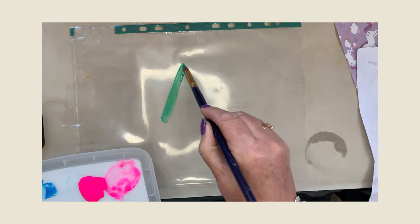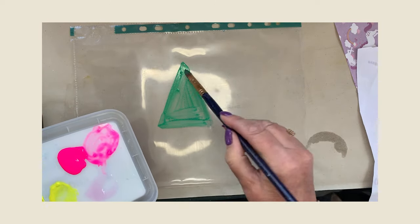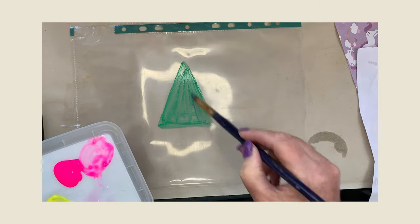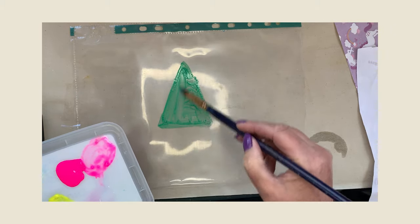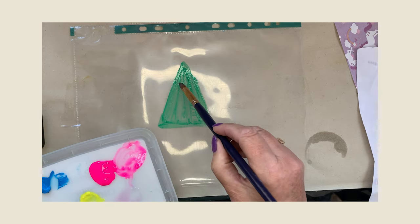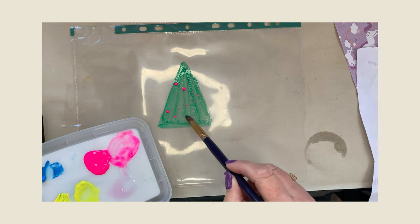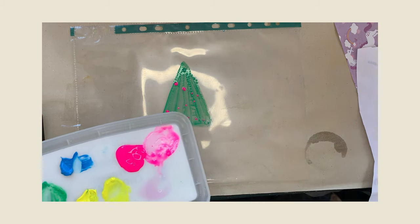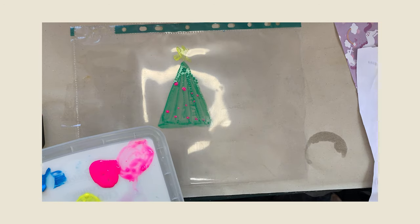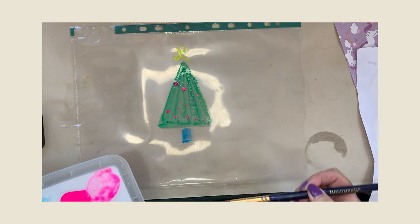Simple Christmas tree design — it's just a triangle. Nice bright green triangle. Remember it's not going to dry out too quickly. You can put marks on it or squiggles, but I just wanted to keep it quite plain. I'm going to wash out my brush, take off the excess water with my kitchen roll, and then add some blobs — fairy lights. Then we need a star at the top of the tree. Nice bright star. Then just a touch of blue to make a base.